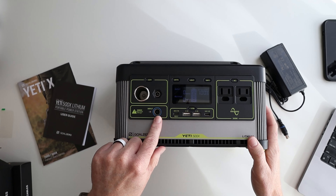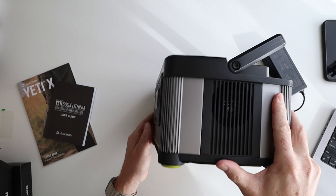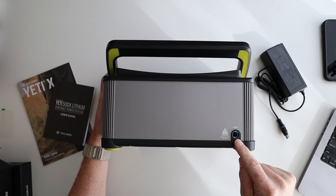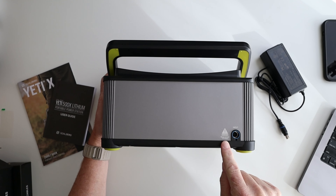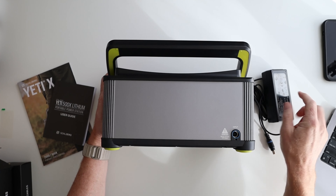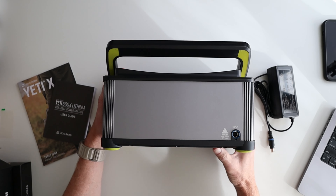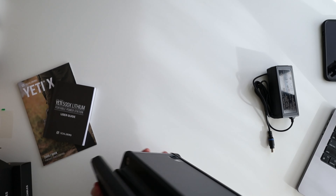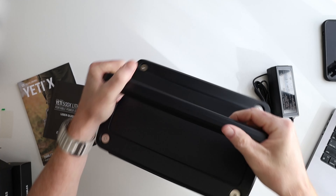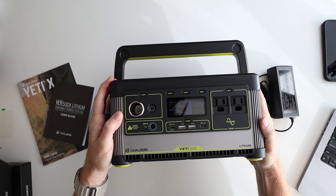You've got an input here and an input on the back as well. Notice it says danger — never exceed 22 volt input. So you want to make sure that if you lose this charging brick, you replace it with one that's not higher than that. The handle is super sturdy and just easy to use — I really like that about this.